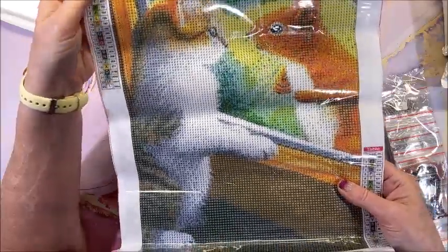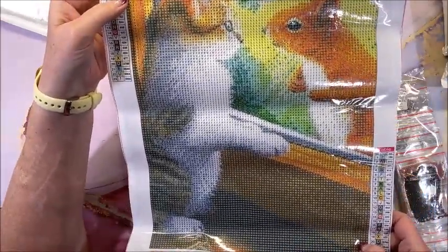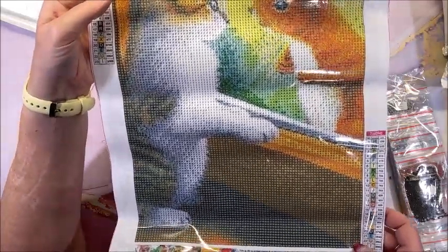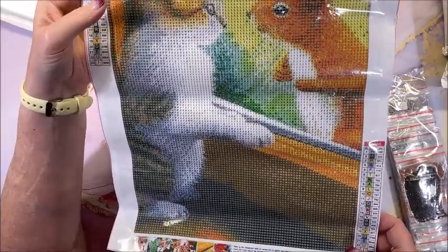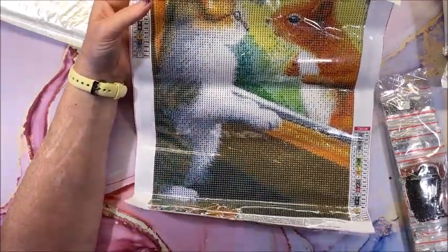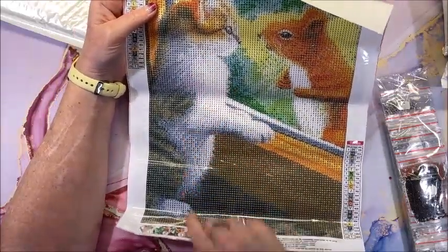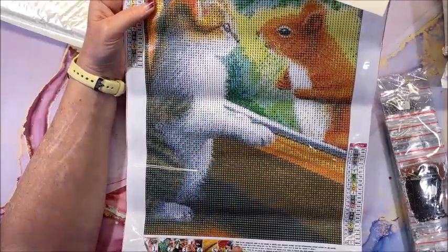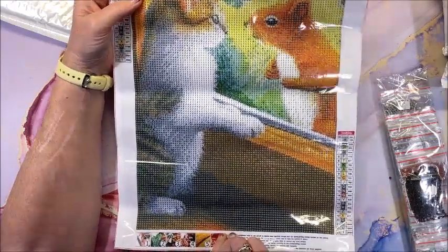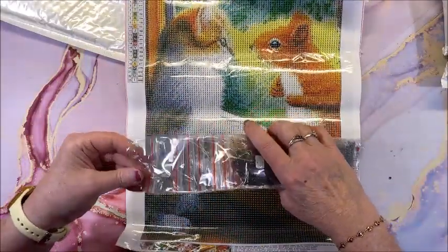Even though these are sent to me, I always like to give you guys my honest opinions. The rest of it looks great. There's quite a bit of confetti in here which just takes a little bit longer to do, but we have some block color drilling in here too, so you have some of each.